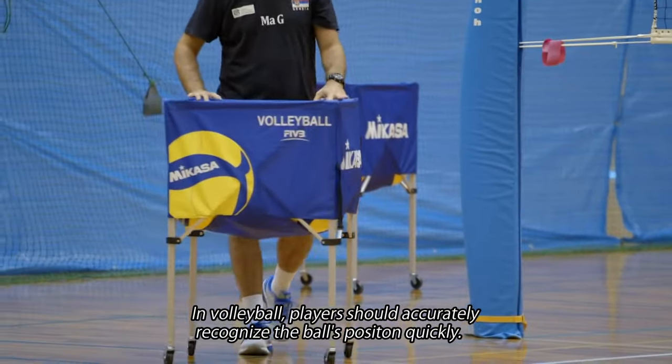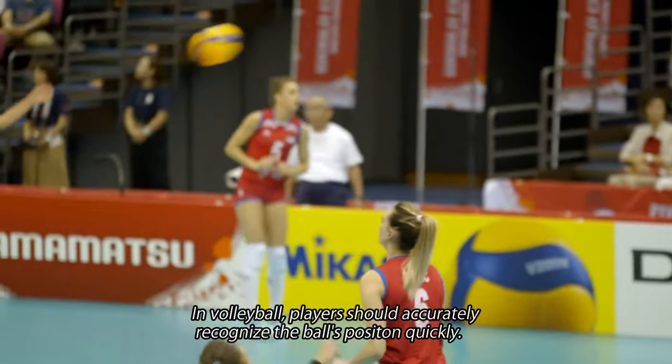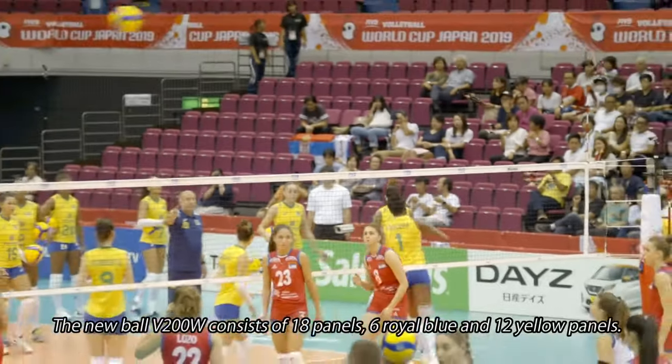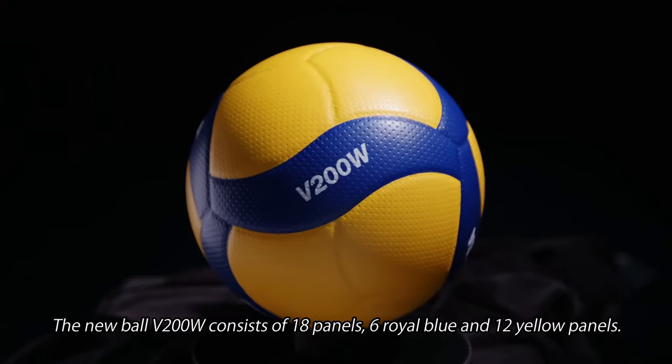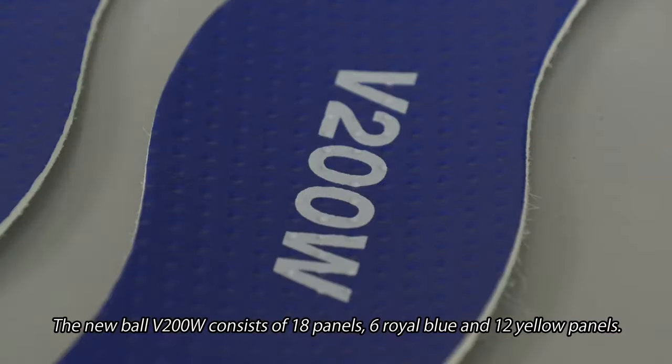In volleyball, players should accurately recognize the ball's position quickly. The new ball, V200W, consists of 18 panels — 6 royal blue and 12 yellow panels.